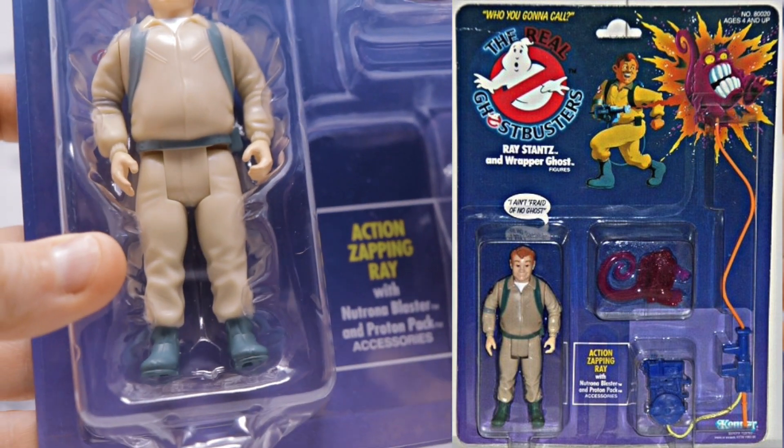Next we've got Winston Zedmore, looking classy as always. Great paint detail, with the Ghostbusters emblem on his shoulder. The Proton Pack is essentially identical, just with a different color plasma beam — light yellow here. He's got a closed fist and an open hand, and markings on the bottom of the boots letting you know these are the reissue figures. He comes with a Chomper Ghost — aptly named because of its beak. You can put it on your finger as a little finger puppet, or throw it on his arm and have the Chomper Ghost attacking Winston.